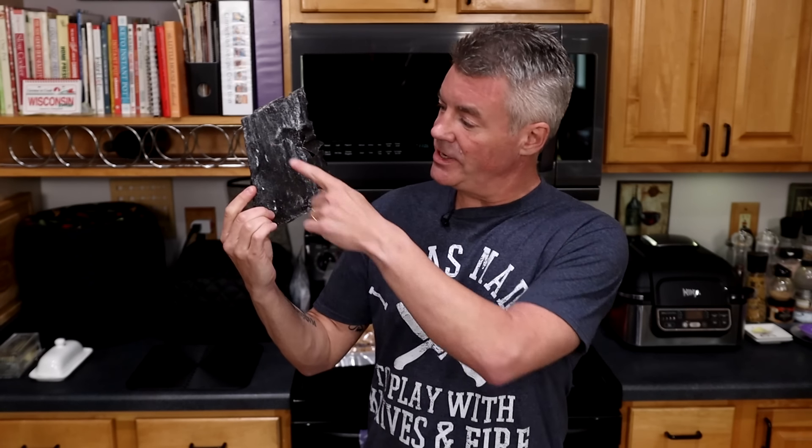Now it's time to make our umami bomb powder. Umami is the fifth flavor — you have sweet, sour, bitter, salty, and then umami. Umami is a savory taste. We have taste receptors for it, but it doesn't have a specific flavor. In fact, the word umami in Japanese roughly translates to 'deliciousness.' Umami flavor is most prevalent in foods that are high in glutamates — things like seaweed, beef, cheese, seafood, tomatoes, and anchovies.